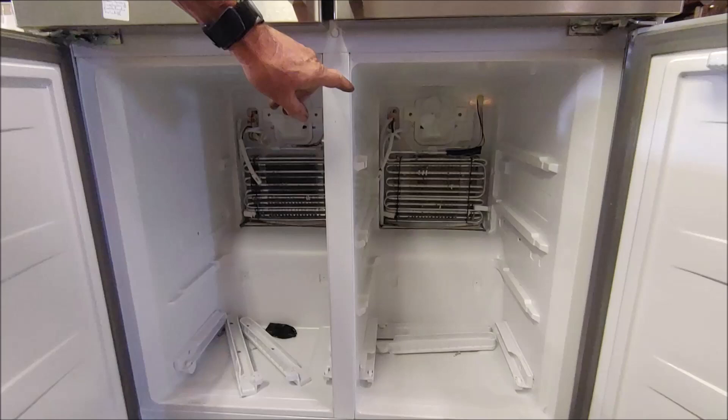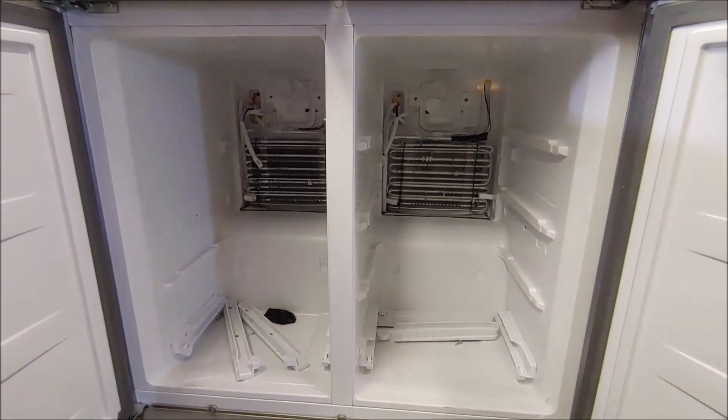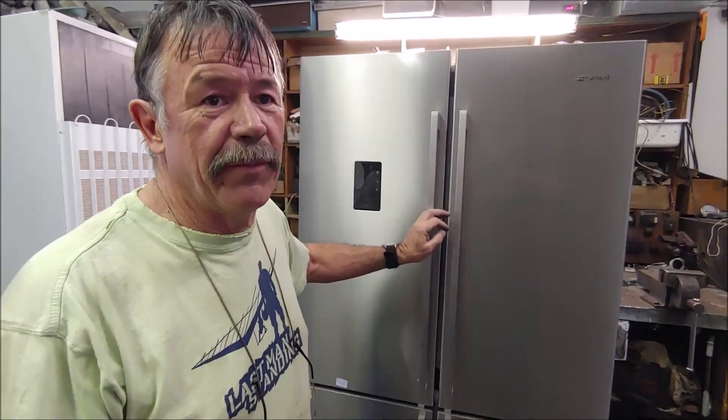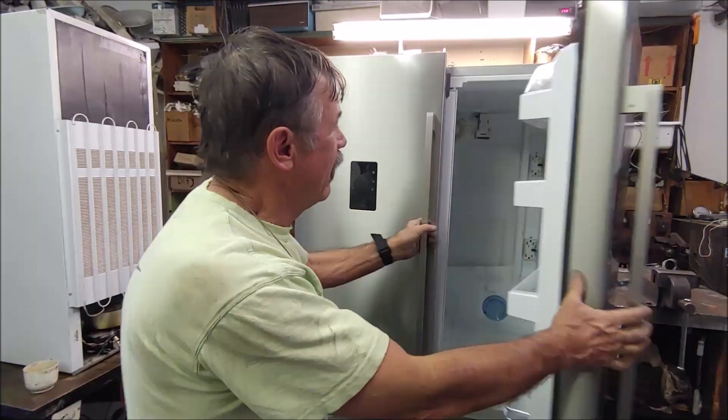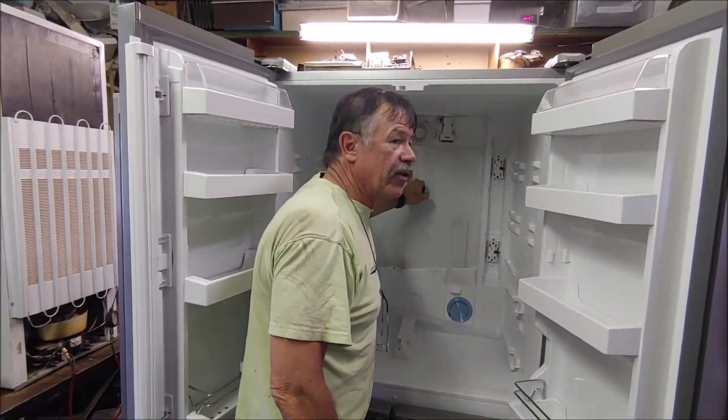Each side has its own coil with a defrost element and a fan motor. This fridge has two capillaries and a solenoid valve between them, controlled by the electronic PC board. The fridge has developed an internal leak - we did a pressure test and the gas is leaking somewhere on the internal cold plate.